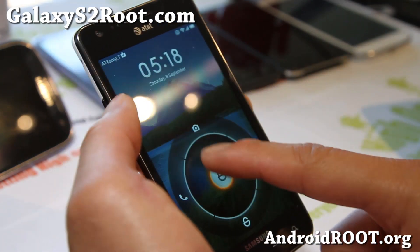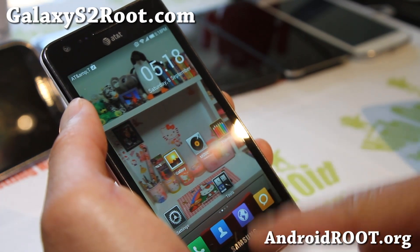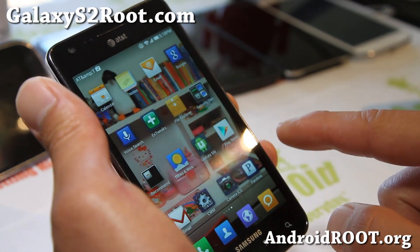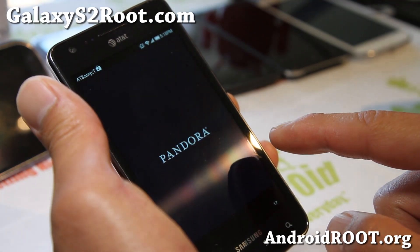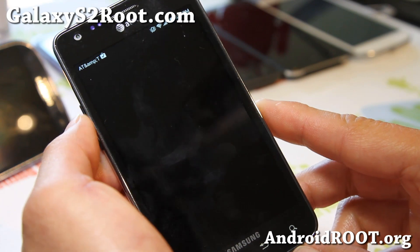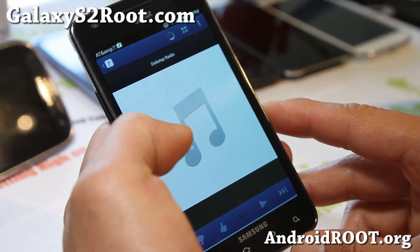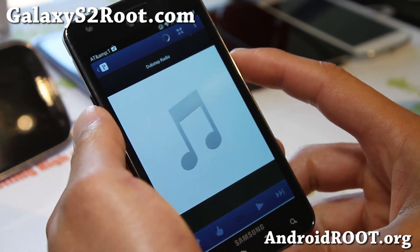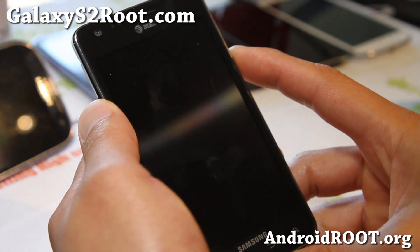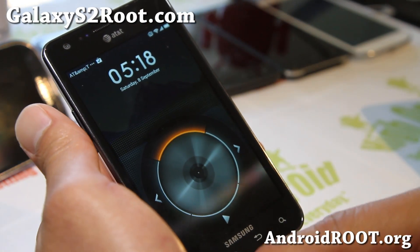Let me just show you some of the cool stuff. This is the lock screen. You can also change out the lock screen. For example, if you're listening to Pandora and stuff — due to copyright reasons I cannot play the songs here — but while it's playing, it will automatically detect your Pandora and while you're listening to it, you can actually pause it, which is really cool.